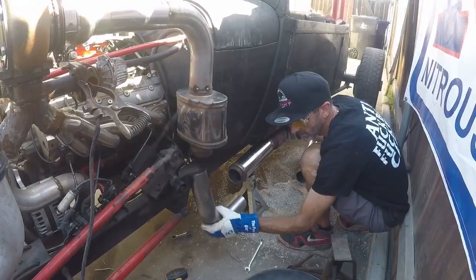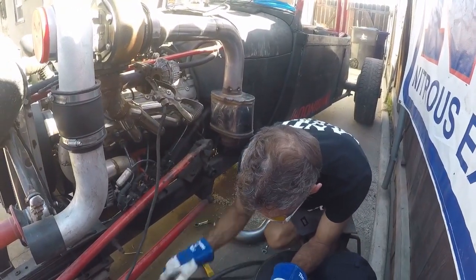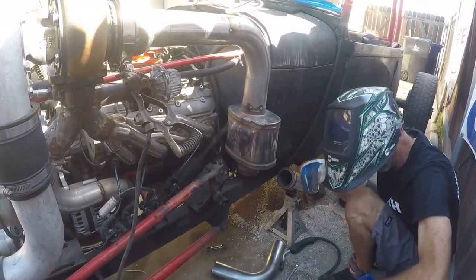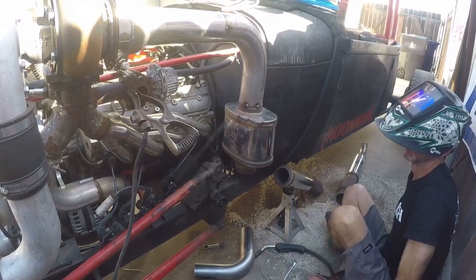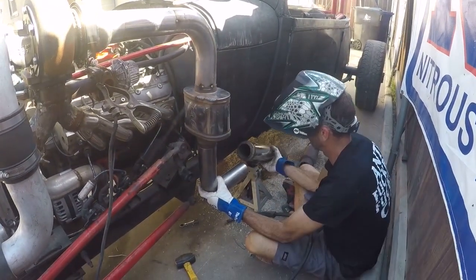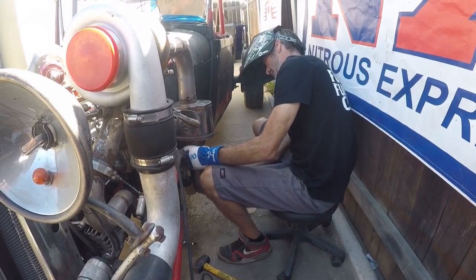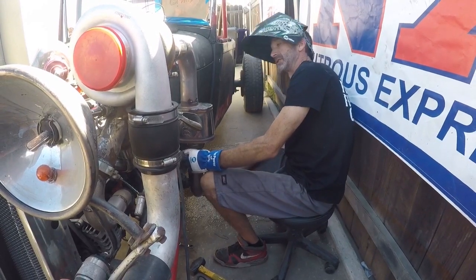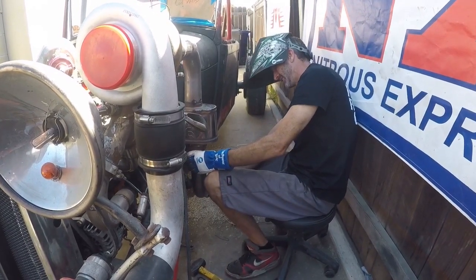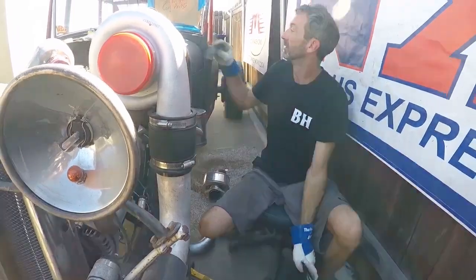Naturally aspirated it was fine. I forgot about the plumbing. Alright, I need to cut the next piece — that long piece — because I want to use the old exhaust. Maybe I'll cut some stuff out.